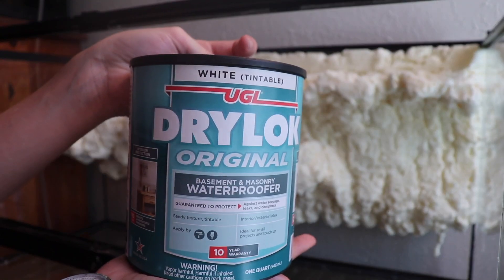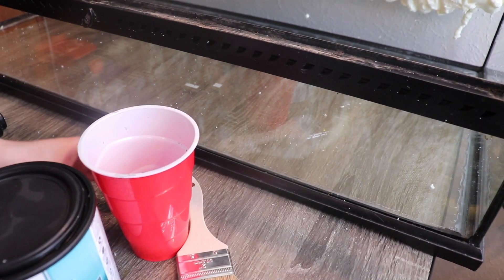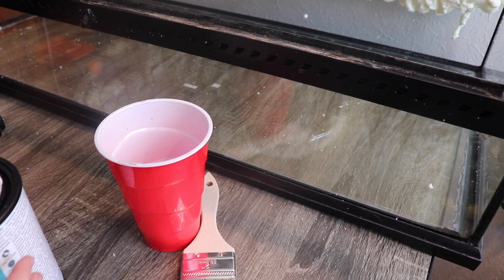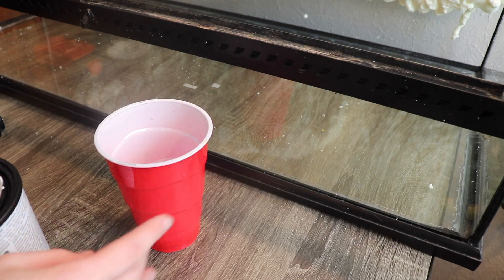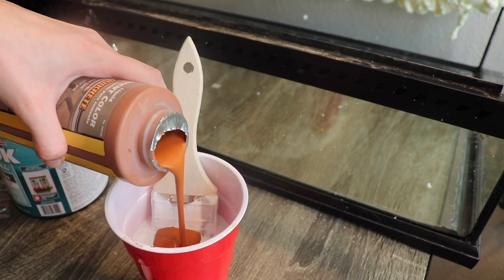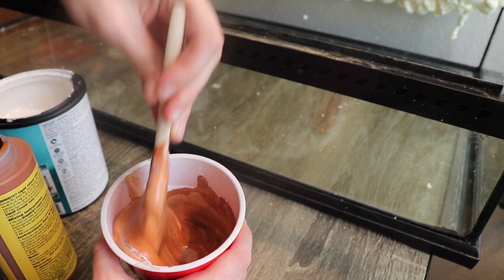Now I'm preparing to paint the background using Drylock, which is kind of like cement but not quite, and I'm dyeing it with Quickrete pigmenting. This part didn't really go as planned — I bought a color that looked like it was going to be gray, but it ended up a kind of terracotta clay color, which is fine, it still looks natural. You can see it looks obviously very orange when mixed in.